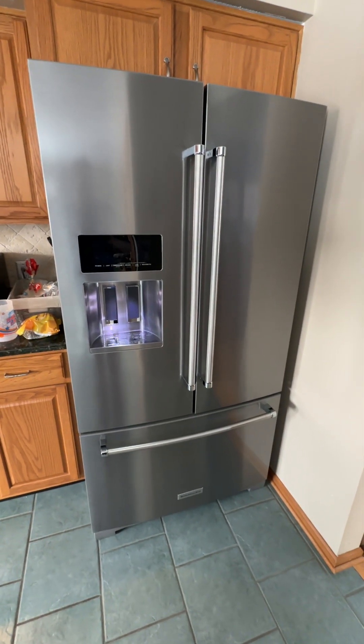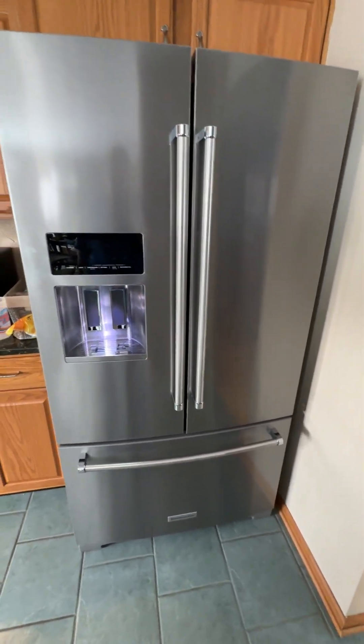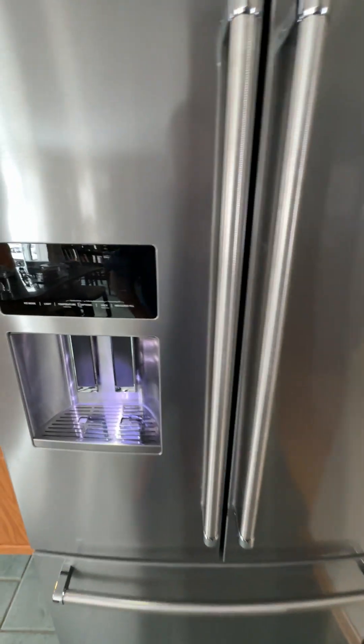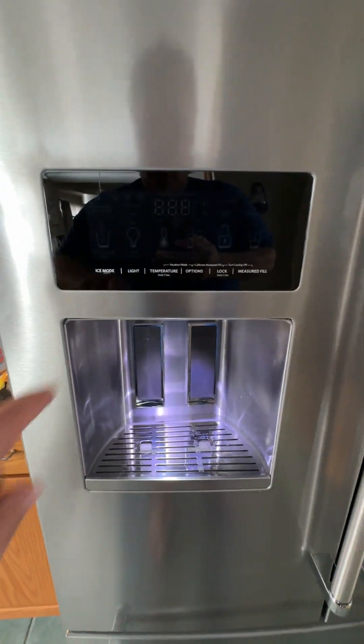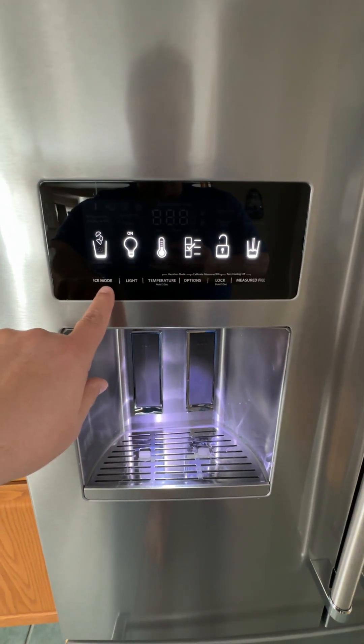This is the KitchenAid 26.8 cubic foot refrigerator with indoor ice. The front controls here control temperature, the light, ice mode, and options.